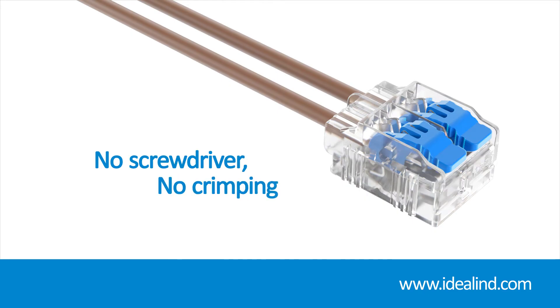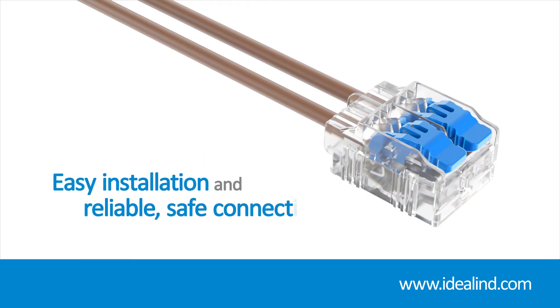No screwdriver, no crimping — just easy installation and reliable, safe connections.